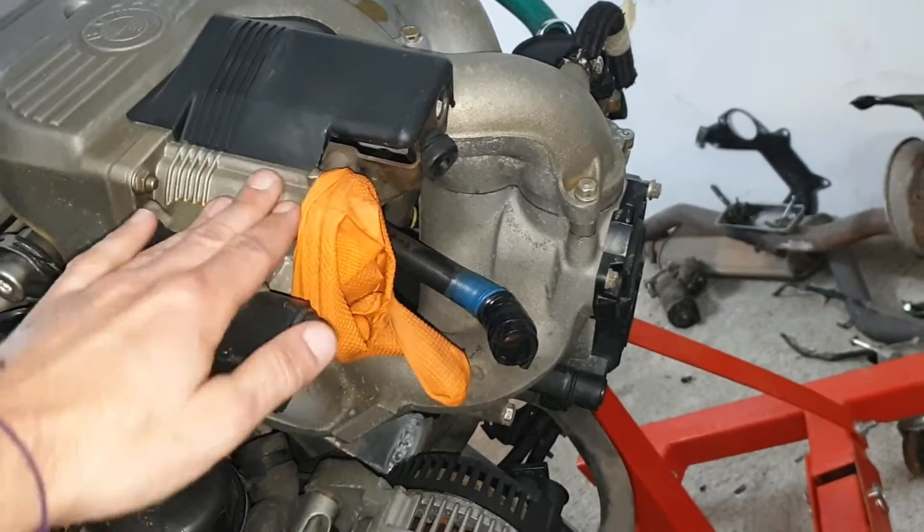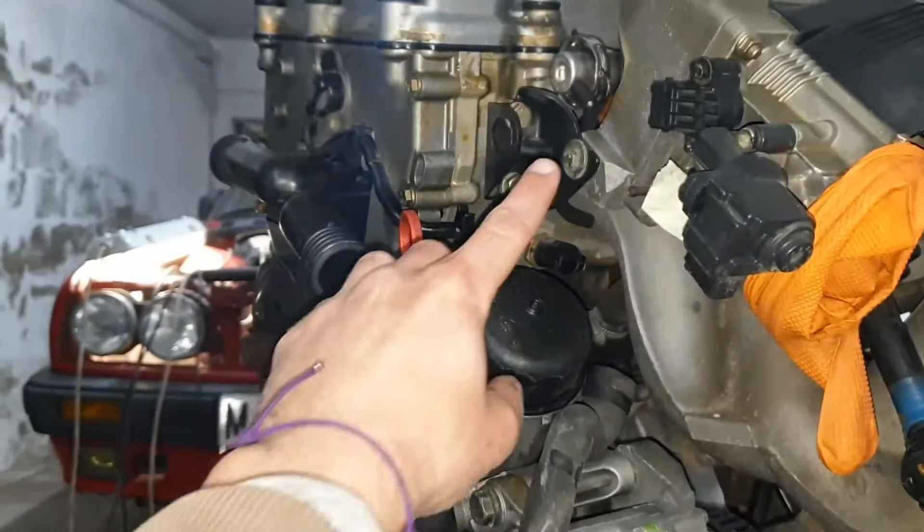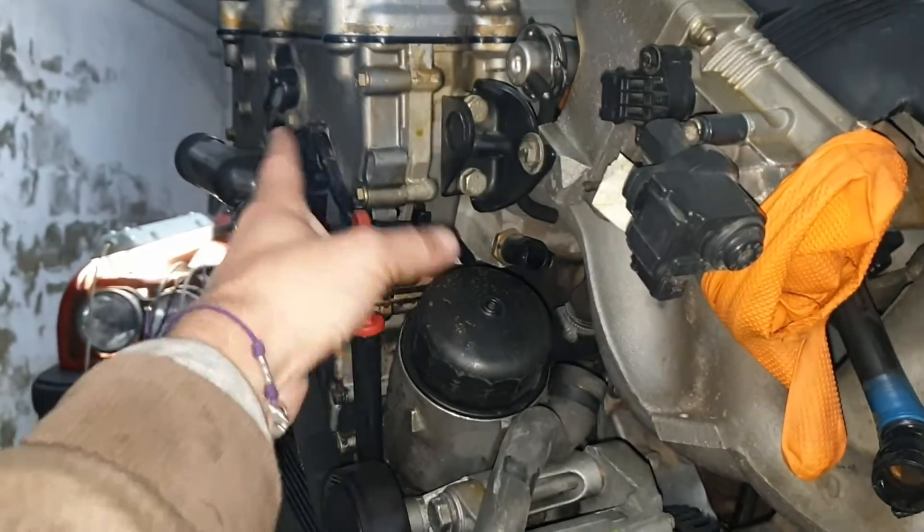Here's the butterfly for the intake and all this mass here is only held by the engine head.